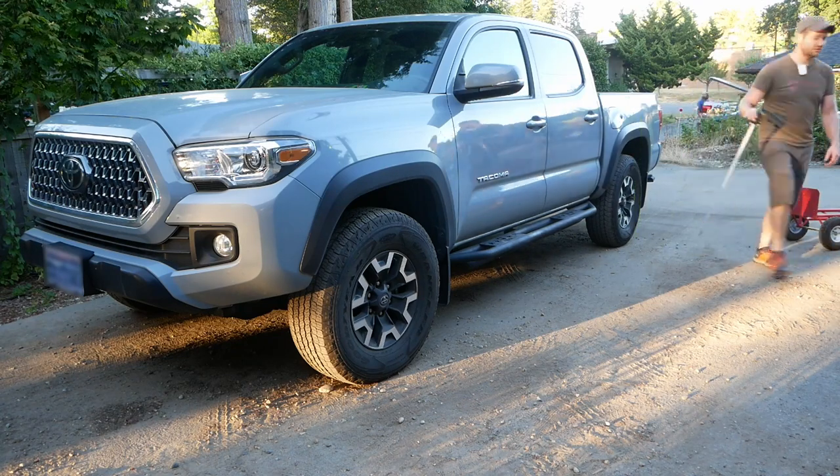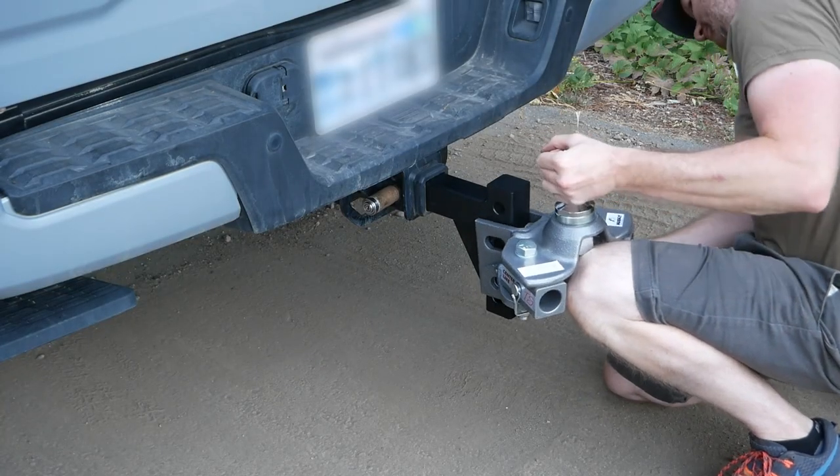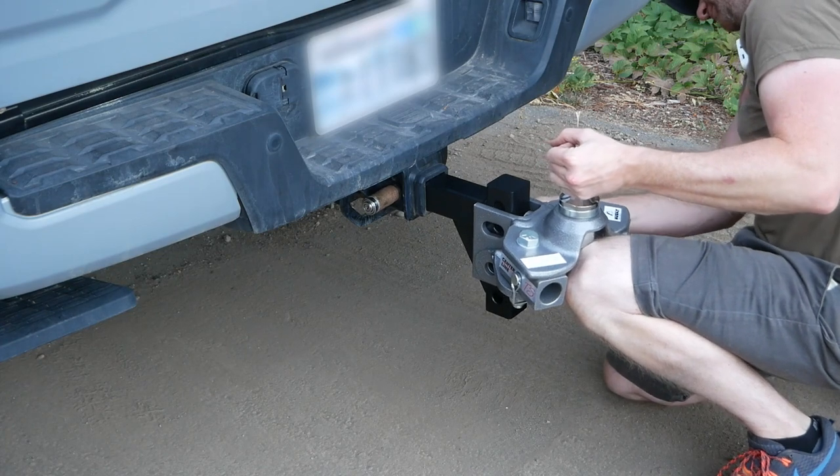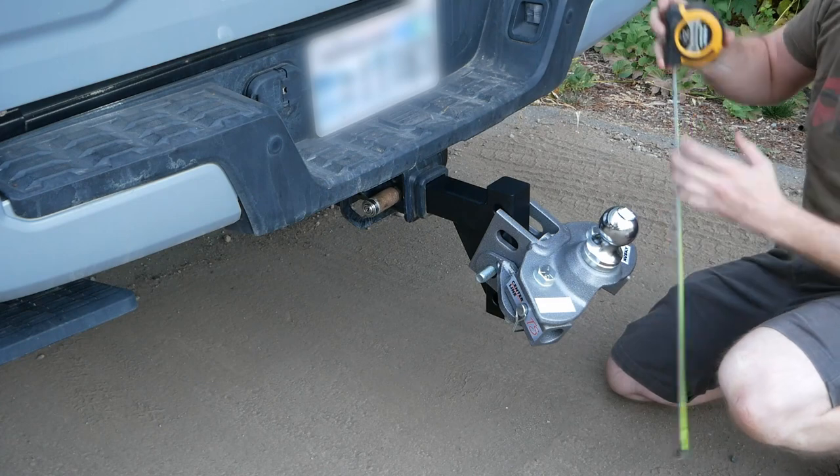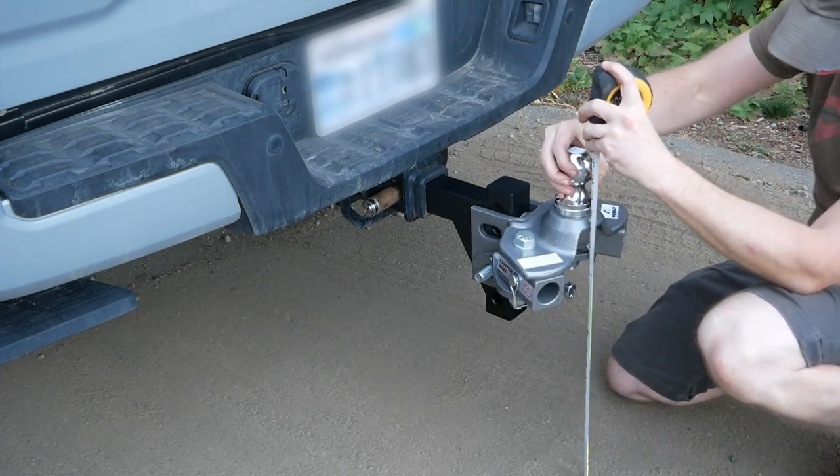Next, match the height of the ball to the height of the trailer coupler plus one inch. I measured a coupler height of 20 inches, so I'm setting the ball height to 21 inches.